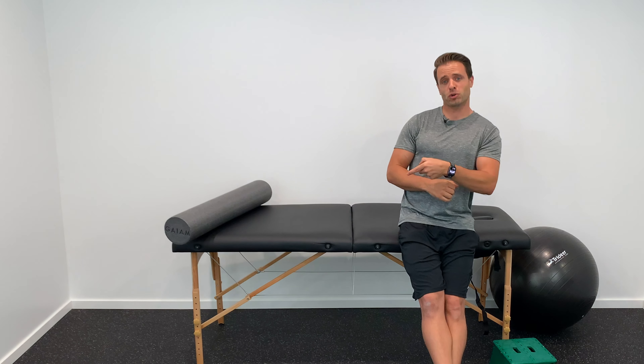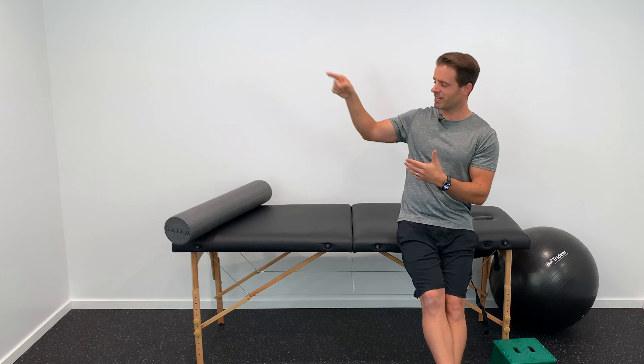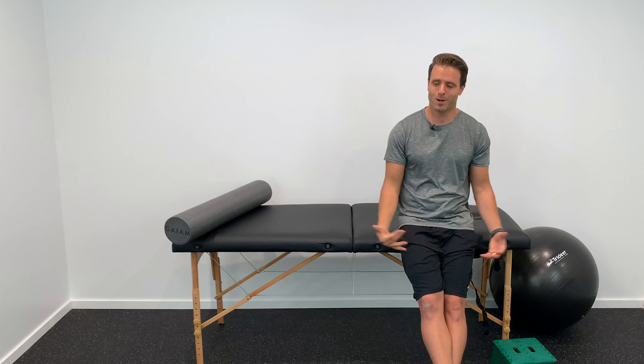If you haven't already, subscribe to Tone and Titan here on YouTube. Check out some great hamstring stretches and other related videos, and I hope this helps. I'll see you next time right here on Tone and Titan.